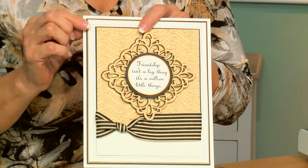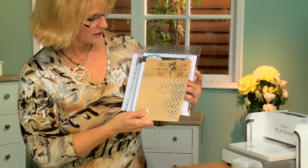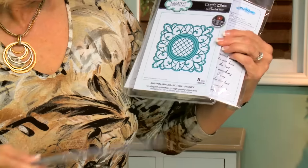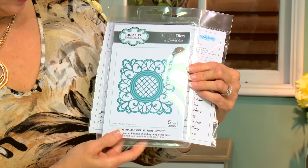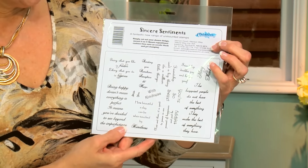Hello there! Today's video has a little bit of a twist on one of my favorite techniques, which is using texture paste through a mask. We're going to be using the wavy mask - one of the special touch masks. I'm using the Melbourne die for the sentiment, the focal element comes from the Sydney from the Australian collection, and the actual sentiment comes from the Sincere Sentiments, which is an A5 stamp set from Creative Expressions.